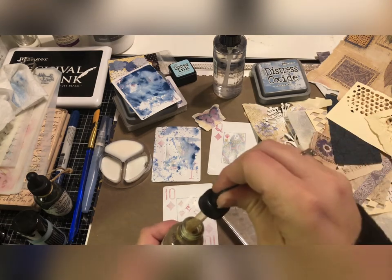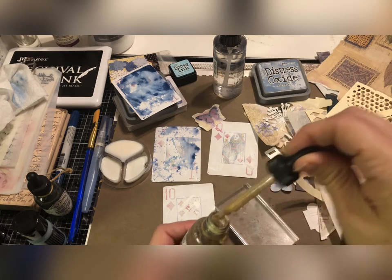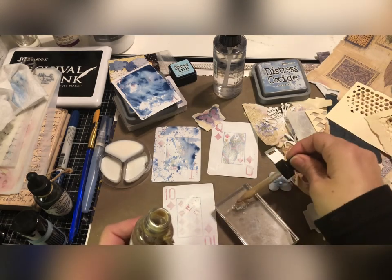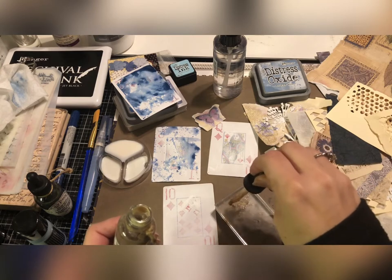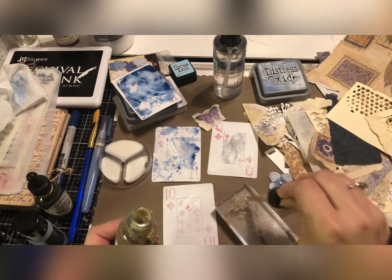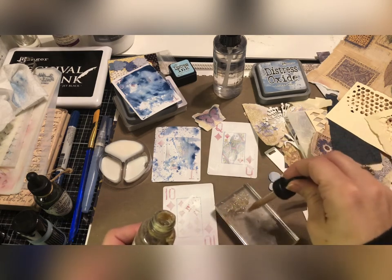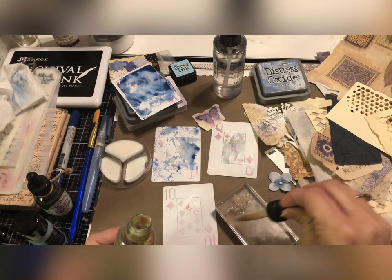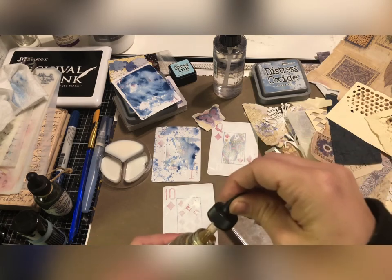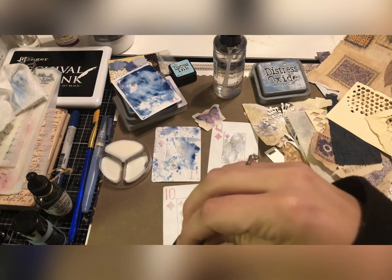I think it's fun to just get out what you want to have available and see what you can create. Sometimes we get so hung up on it having to look a certain way or matching someone else's work. You just have to relax a little and let yourself create. What's the worst that could happen? You completely botch it, and you just cover it up and move on — paper layers.